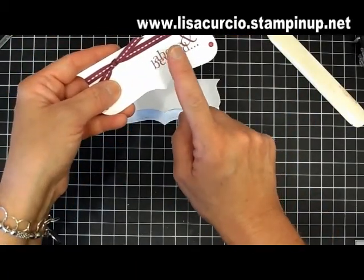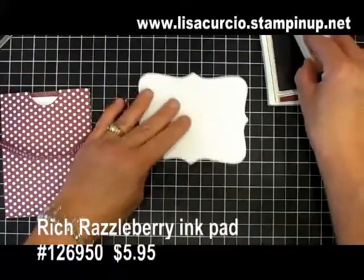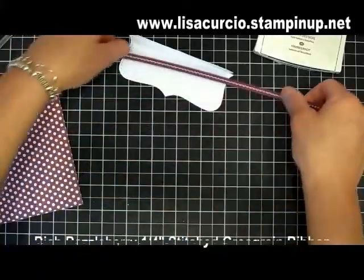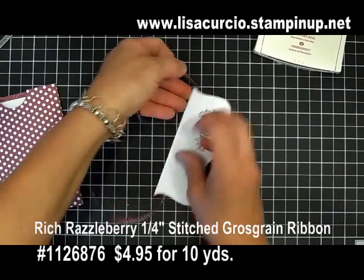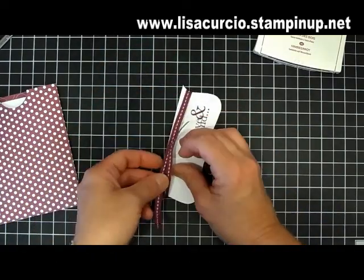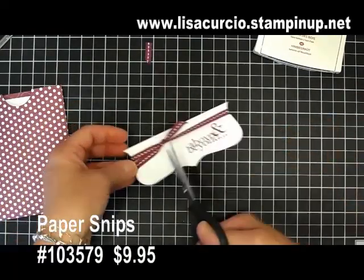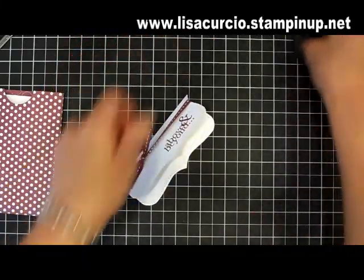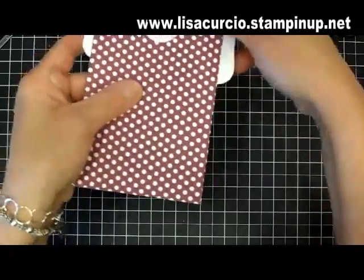I went ahead and stamped the same greetings that coordinate with the thank you from the stamp set One in a Million. Now I'm going to bring the ribbon in and move it all the way over to this side, making my knot on the opposite side. With my paper snips I'm just going to give it a little trim.